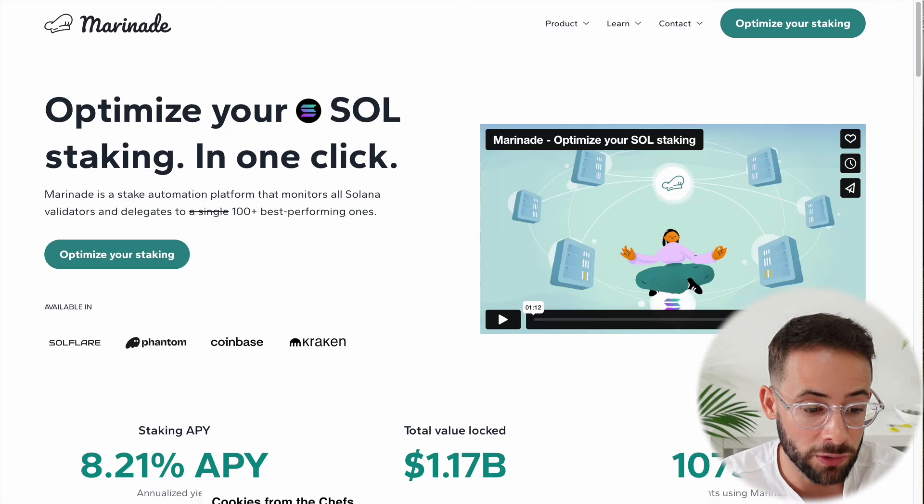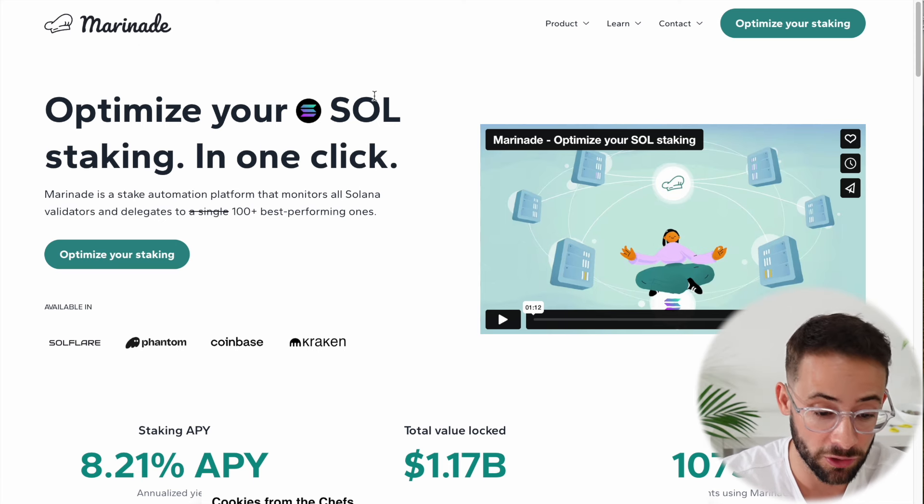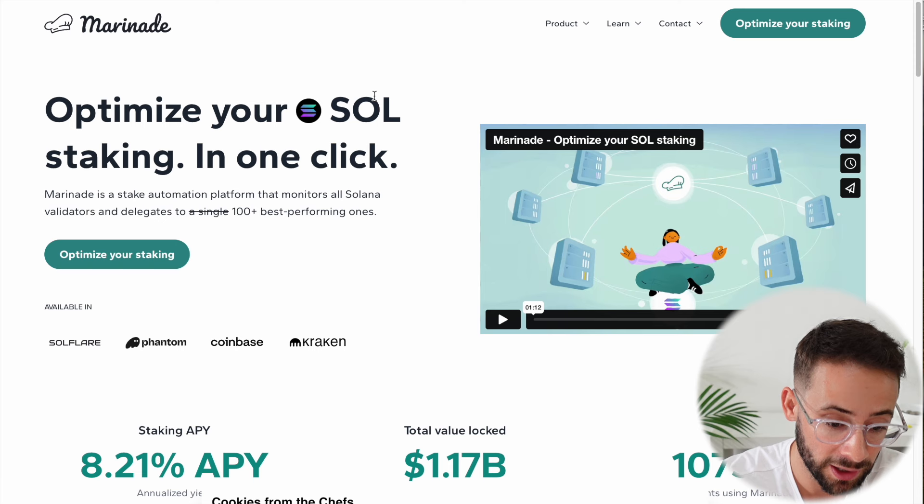Hey there, in today's video I'm going to show you how you can stake your Solana tokens with Marinade Finance, which is going to earn you a yield on SOL staking and can also earn you Marinade tokens.